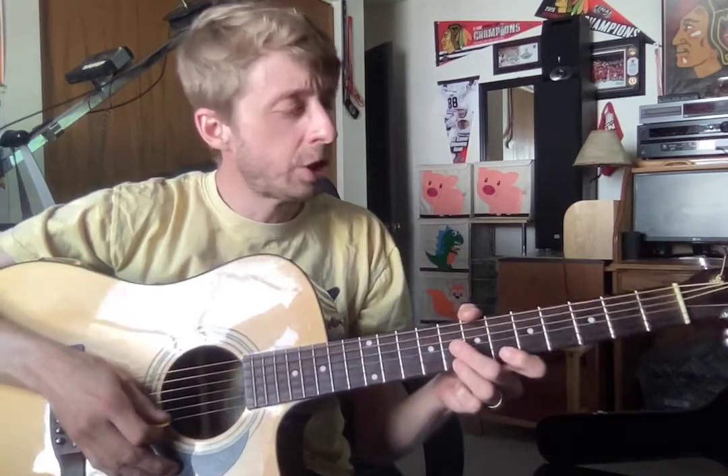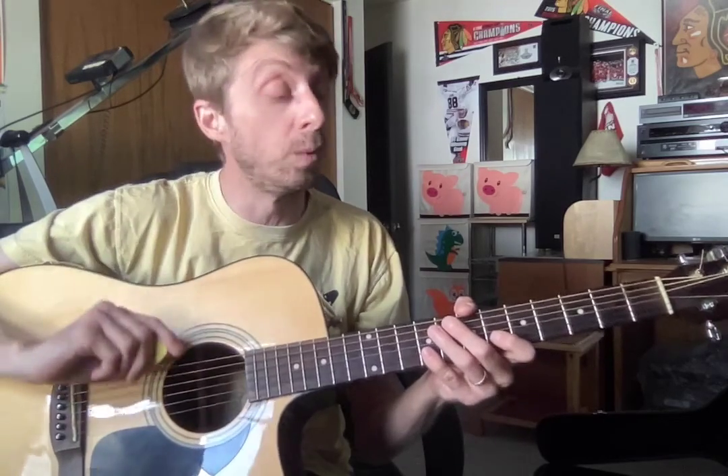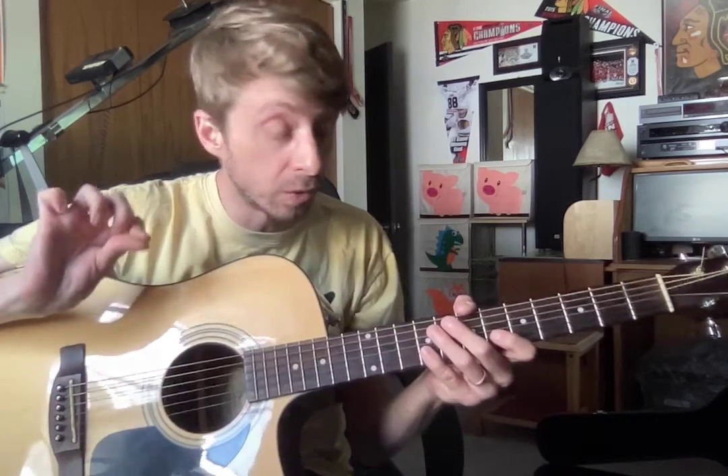All right, Mr. Thrush, Star Wars Part 2 — good job with your pick going down and up. I can tell you really worked on that last week. Please keep that up, always.